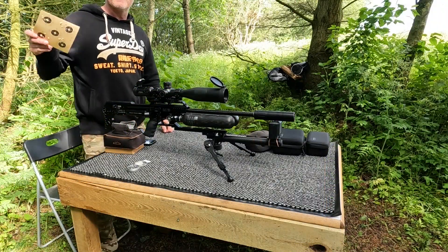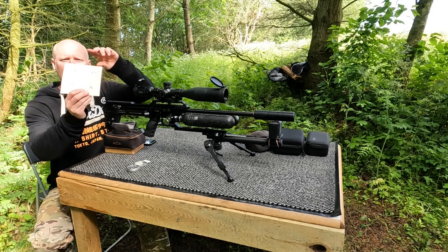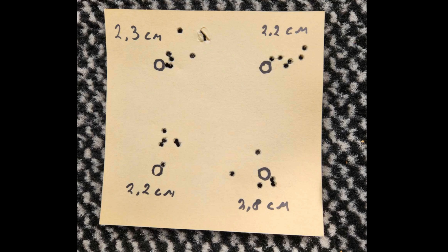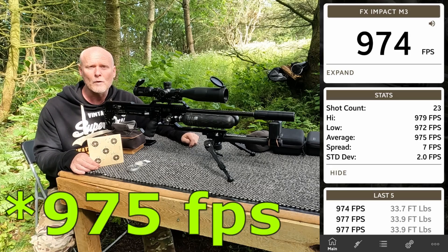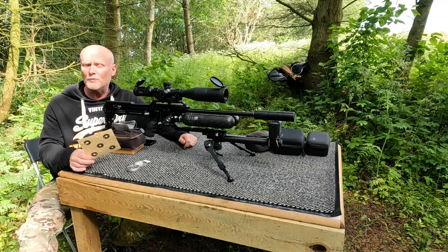This looks absolutely amazing. You can see there are very respectable groups, though I had a problem keeping count of the shots in the first couple of groups. The first one on the left is a 2.3 cm group, the top left is a 2.2 cm group, the bottom left is also a 2.2 cm group, and the bottom right is a 2.8 cm group. The average velocity was 974 feet per second. Now let's move on to the next velocity.